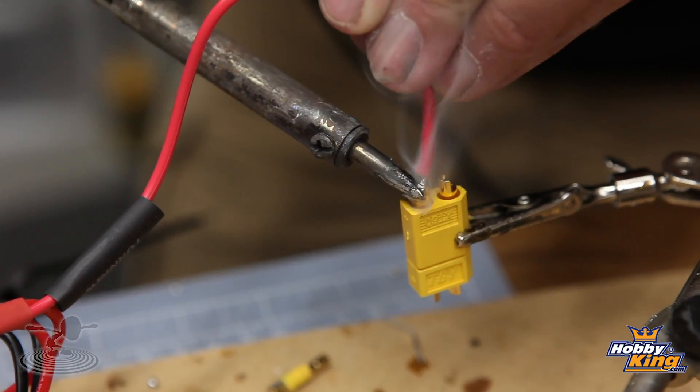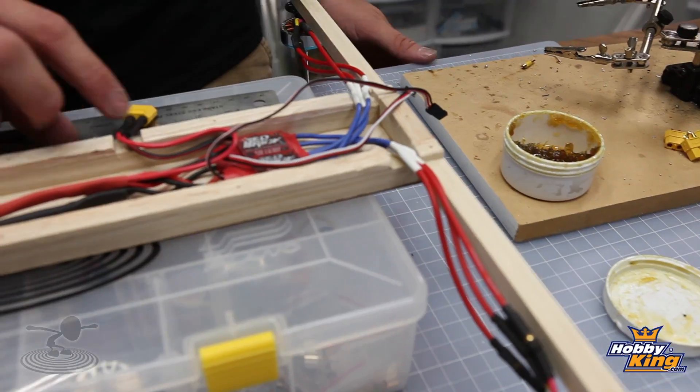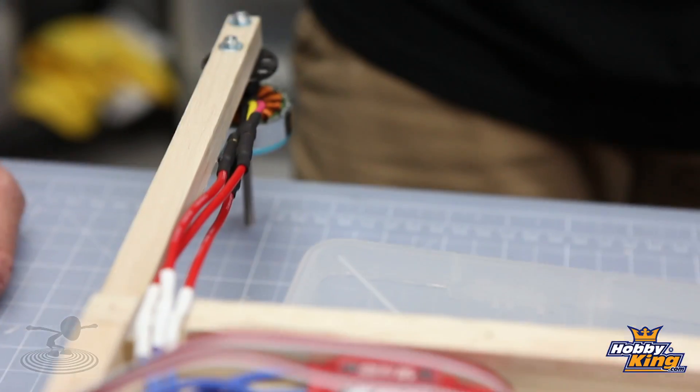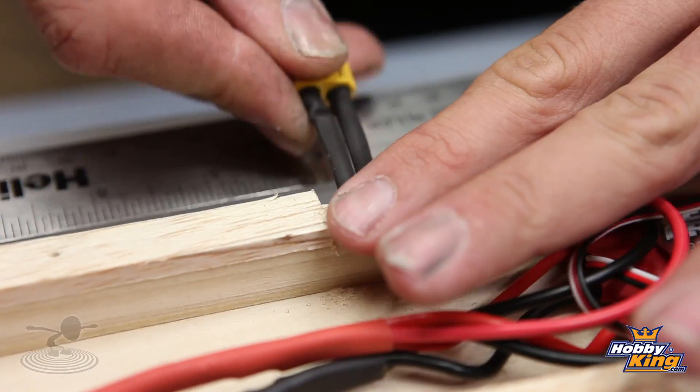Now that our ESCs are all combined to a common power and common ground, the next step is putting on an XT60, EC3, or Deans connector depending on your battery connector preference. We like XT60s so that's what we're doing. We've reinstalled all the ESCs, being very careful to make sure the three leads from each ESC go to their correct motor — with all these speed controls close together it's easy to accidentally connect one lead from one ESC to the wrong motor. We also crisscrossed the wires just to keep an easy radius and avoid wire fatigue, and cut a relief for the battery wire so it doesn't make a hard angle going out.